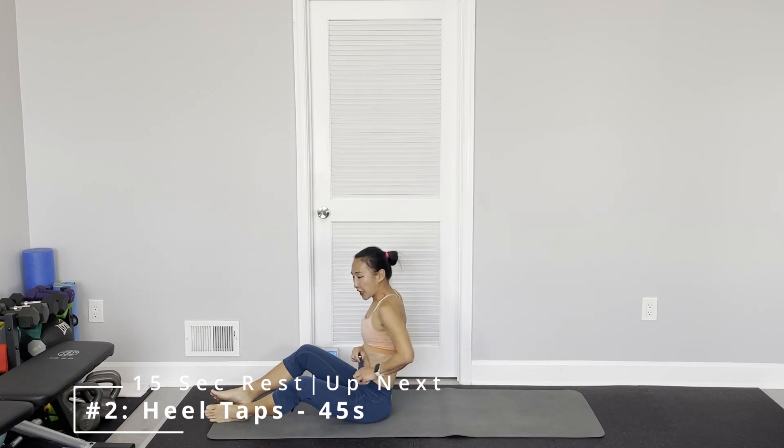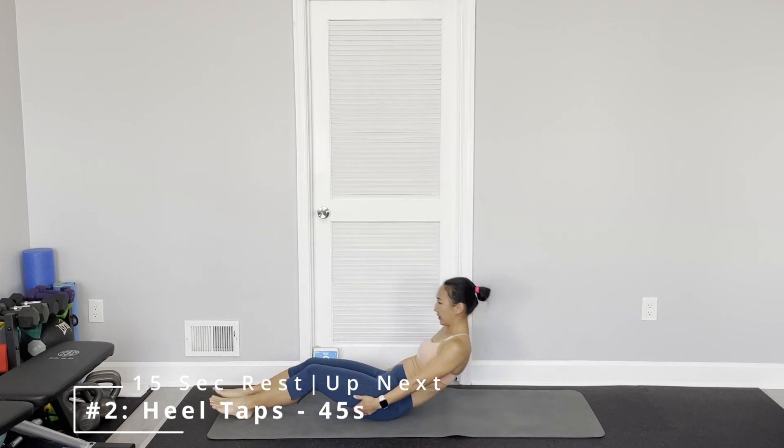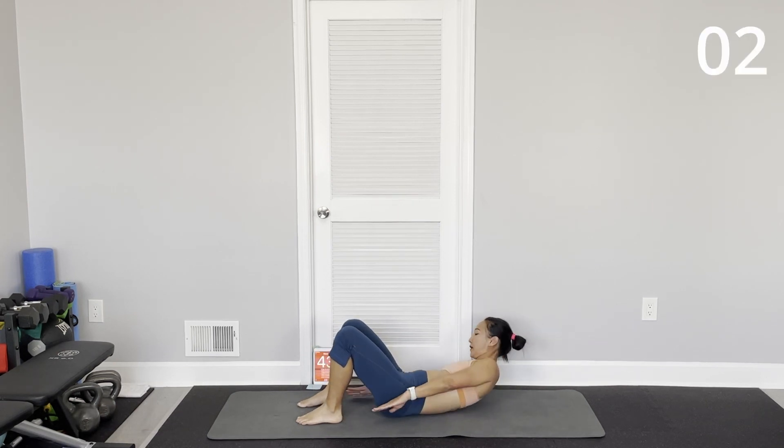Heel tap. Each exercise is 45 seconds on and 15 seconds off. Heel tap — bend your knee, shoulder off the floor, and then with your fingertips try to touch your heel. No rush.